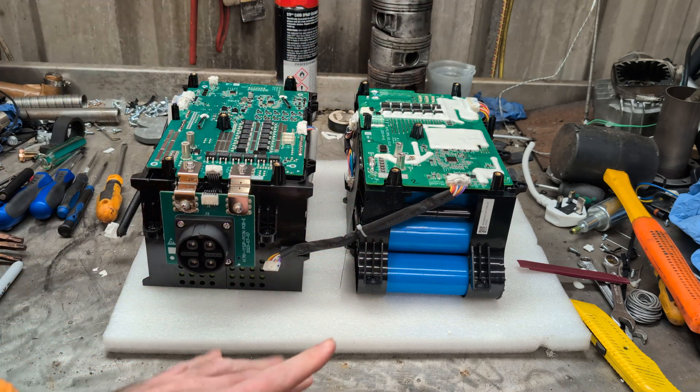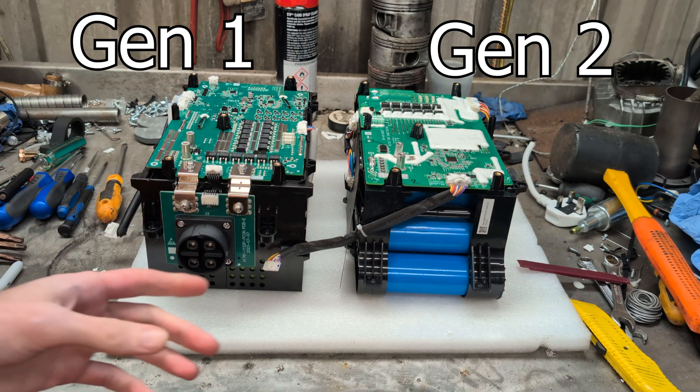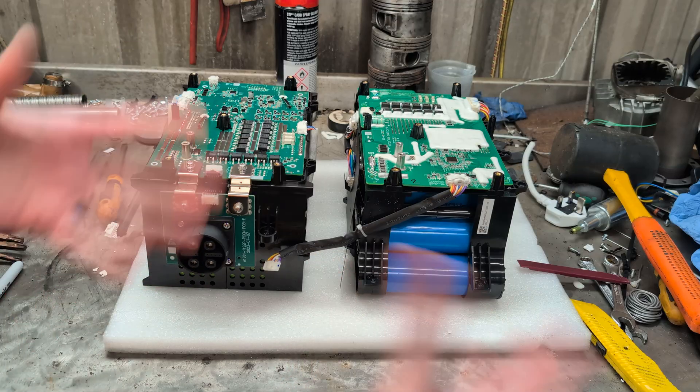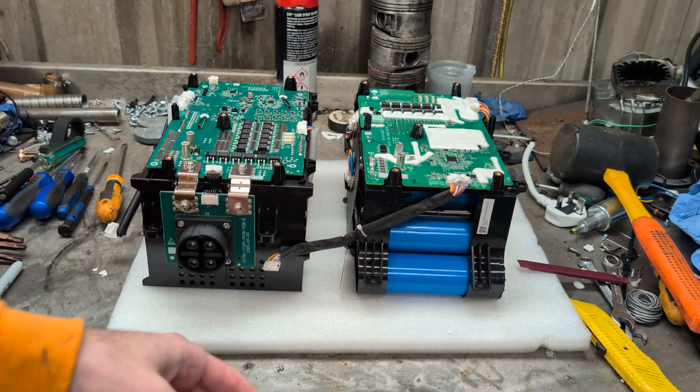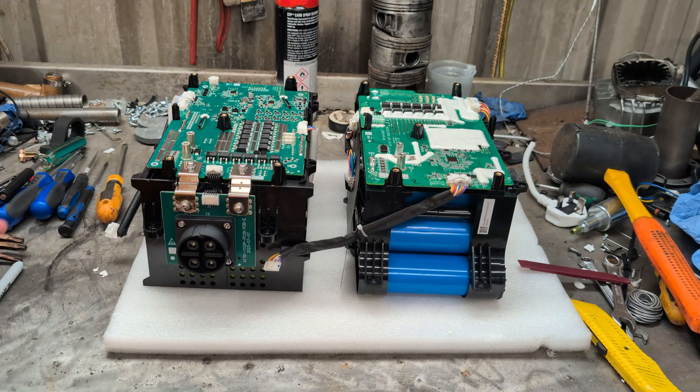Today I have two Anker C1000s. We have a Gen 1 and a Gen 2 and they're in bits. I thought we can compare all their innards and sort of rebuild them at the same time, and at the end we'll go through what the main differences between the Gen 1 and the Gen 2 are.